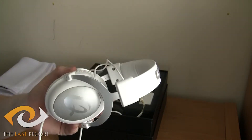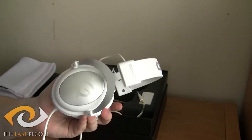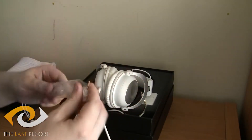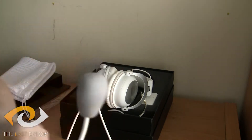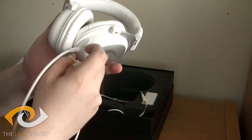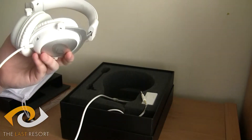It's got hi-fi 53mm drivers for supreme audio quality, and a 15 to 25,000 hertz frequency response. It also comes with a detachable microphone right here. You can attach it via this connection, and it just slots in over here. There's a little QPAD cap there — you just take that off.